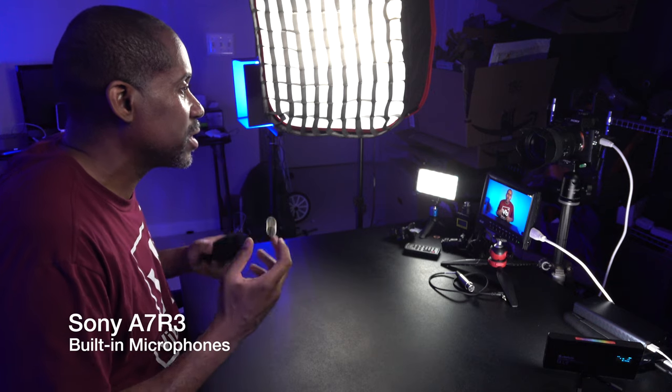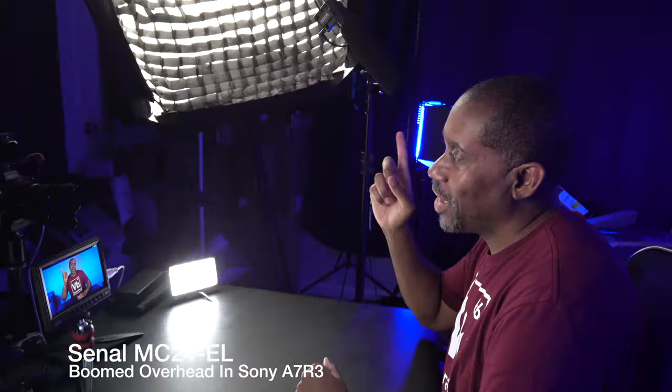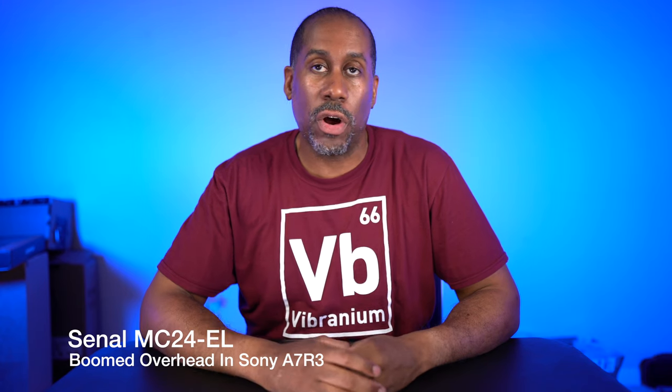Let's go ahead and hook the Sonal MC24EL up to my boom arm so we can hear what this sounds like if I'm shooting the way I normally shoot, which is to have this mounted right over top of my head. Now I have the microphone mounted just overhead, just out of frame, and this is what it sounds like when it's mounted very close to you — so close I can touch the thing if I want to. Before it was more than arm's length away, whereas now it's that close.